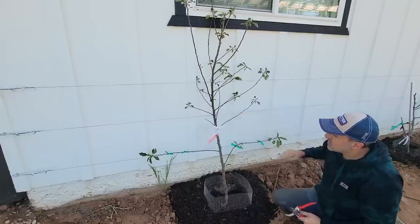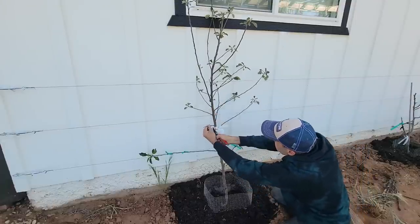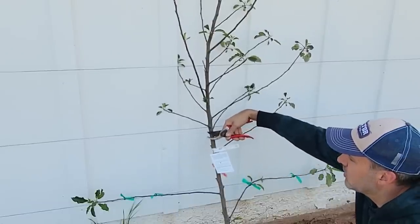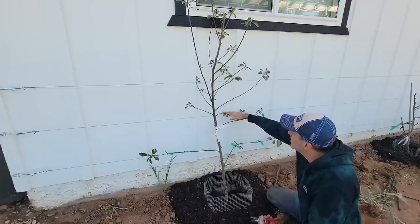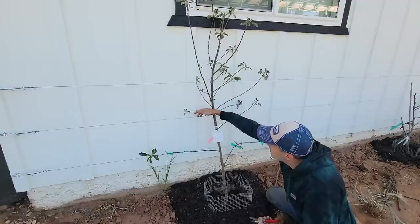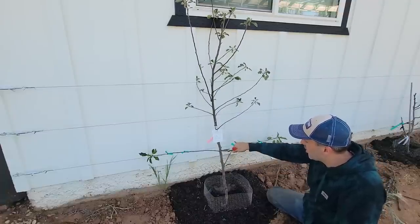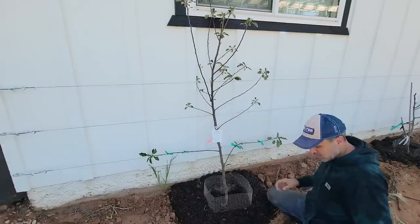Once we're getting close to this second wire, we have to start making some decisions about which ones to keep. This one is not a contender — it's facing completely forward and there are other choices. When you're cutting these, put the sharp side of the blade against the tree for a much better, smoother cut. Now we've got to choose between this branch and this one for this wire. This is going to be the only one really available for over here, and that's okay — it's going to grow. Because this branch starts lower than that one, we'll start this one lower, so I'm going to remove this branch and go ahead and tie those two in.